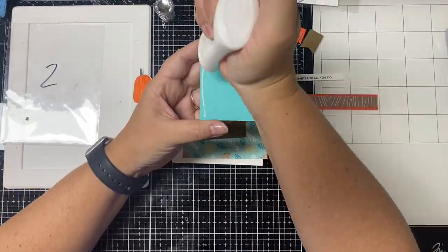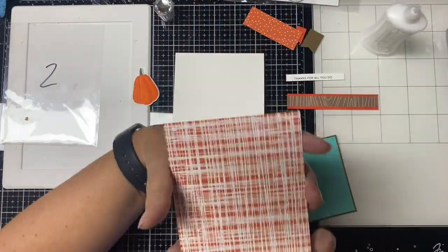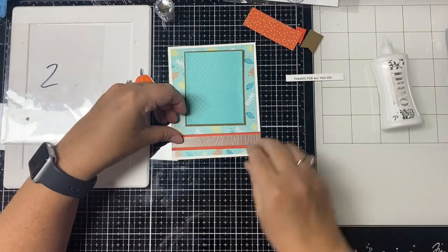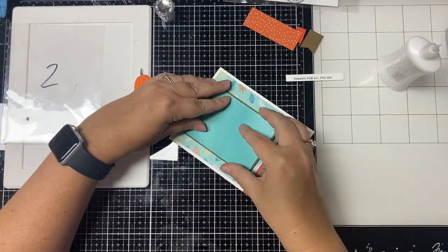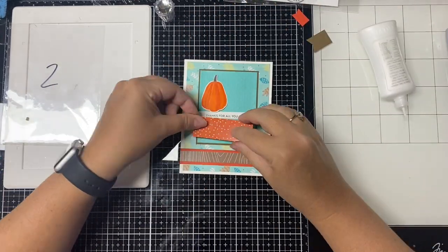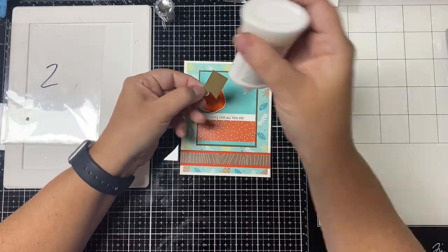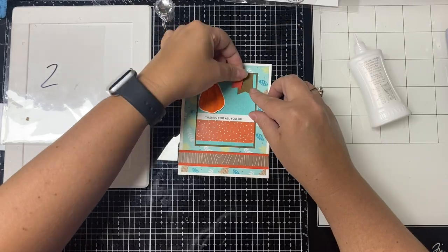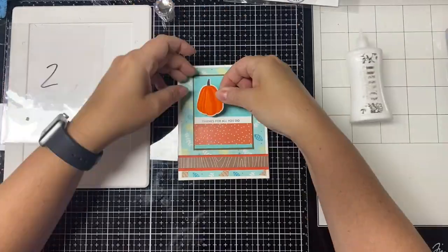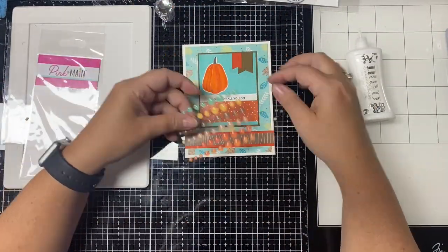Adding foam tape or foam squares can cause envelopes to be too thick to go through the machines at the post office, which ends up costing more to mail. I'm normally all about adding dimension because it looks better, but I've had to resist the urge to pop things up. After gluing everything down I finished off this card by using a glitter enamel dot from Pink and Main — I added that to the right hand side of the sentiment strip. This is card number two.